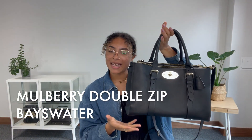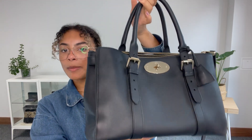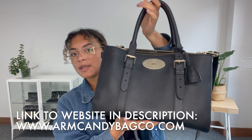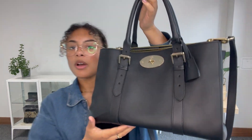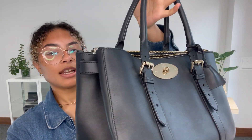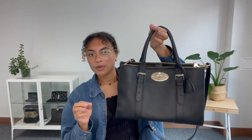Hi everybody, welcome back to Arm Candy. We've got a classic Mulberry for you today. This is a Mulberry Bayswater, but it is the double zip tote version of the Bayswater — a little bit more of a smart, professional version of the original Bayswater. I think it would make a really nice work bag. I'll talk you through all the features of it.